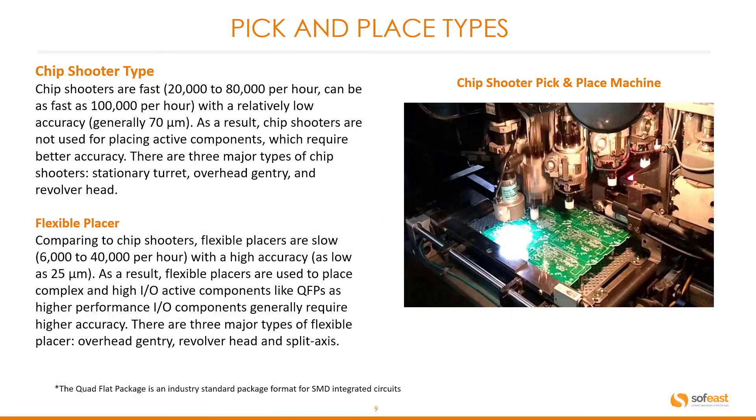Pick and place types — the chip shooter. Chip shooters are generally fast, ranging between 20,000 and 80,000 placements per hour and even up to 100,000 placements per hour, with relatively low accuracy, generally around 70 microns. As a result, chip shooters are not generally used for placing active components which require better accuracy. There are three major types: stationary turret, overhead gantry, and revolver head.